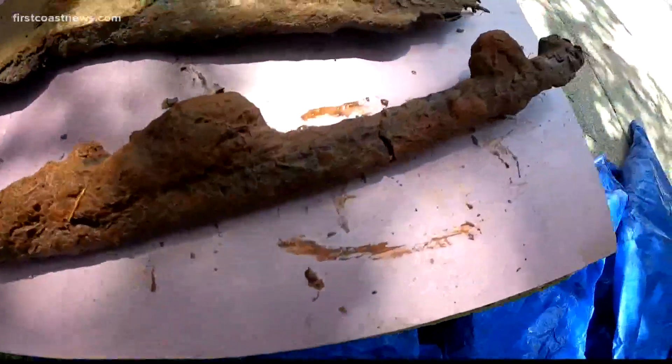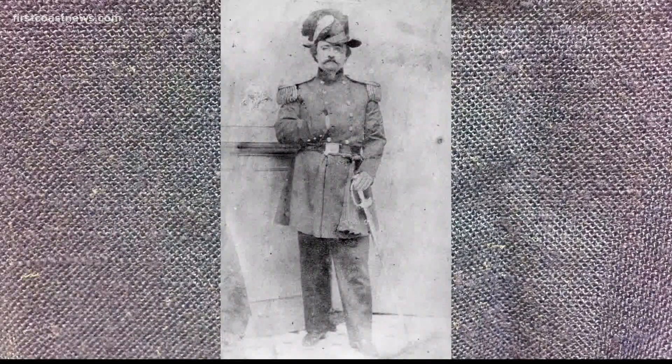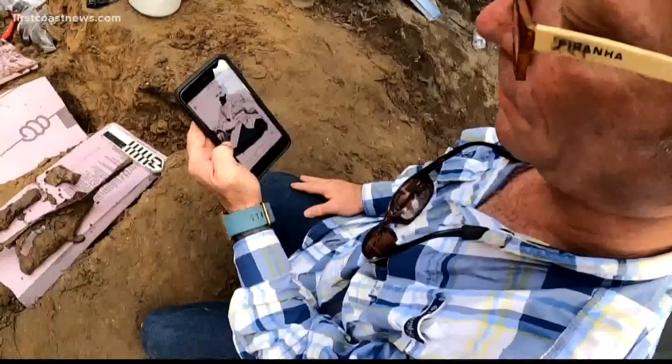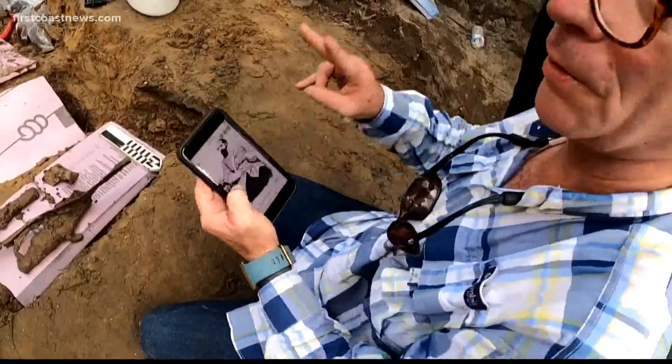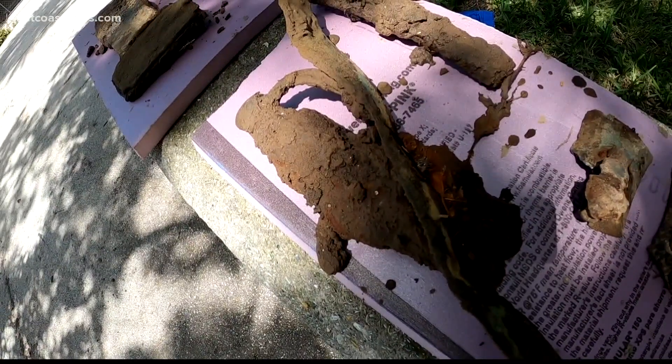They also found a broken sword and its scabbard, or case — the handguard and the handle of the sword. Loring had even had a photo taken with his sword, but it's hard to tell if this is the same one, as there were two swords. Other items were found as well, though it's hard to identify them because of water intrusion.